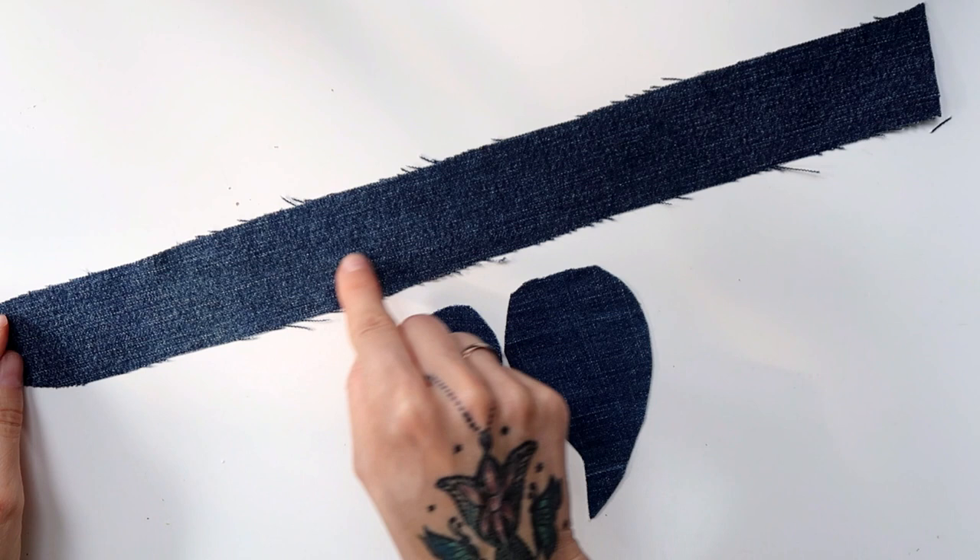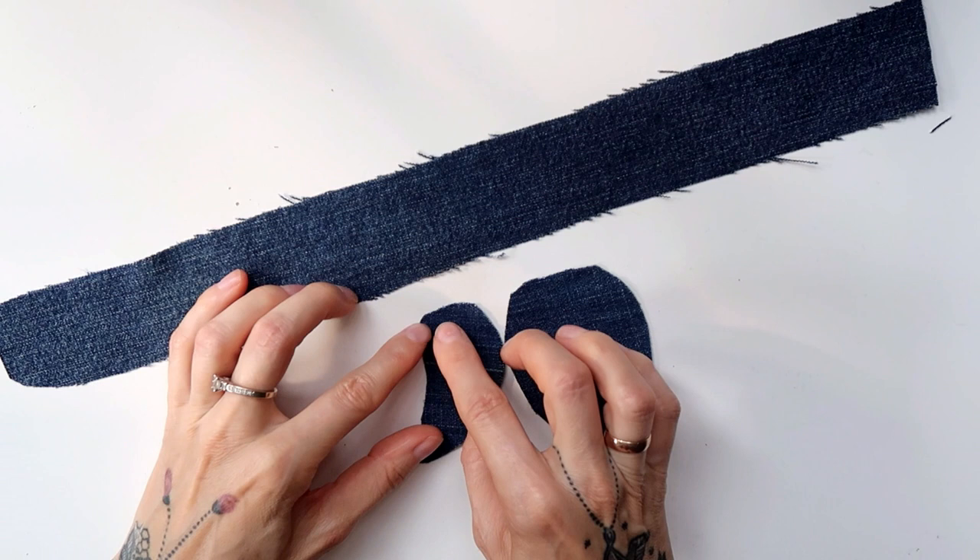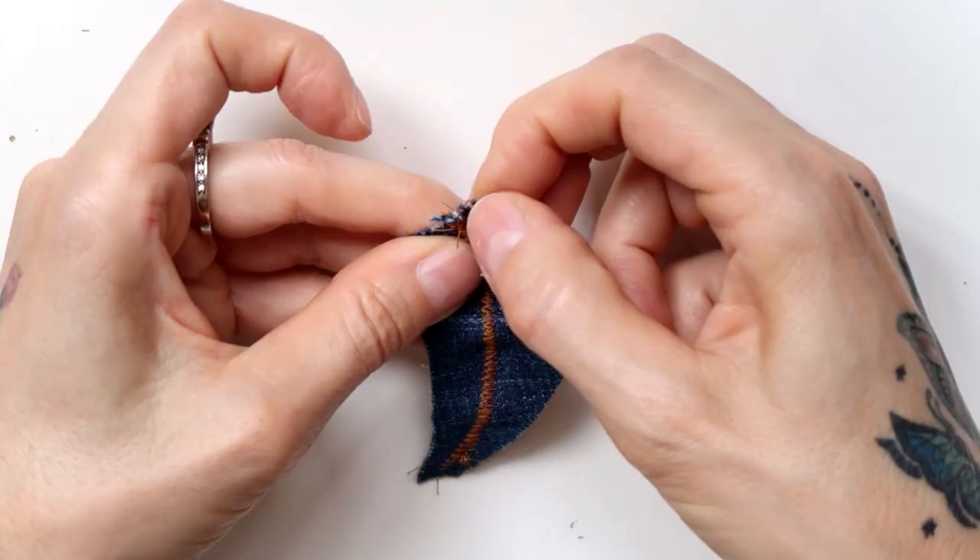The first step was to sew around the edges of the strips with a stretchy straight stitch, because it's a little bit denser than regular straight stitch, and through the middle of the feathers with a very dense zigzag.